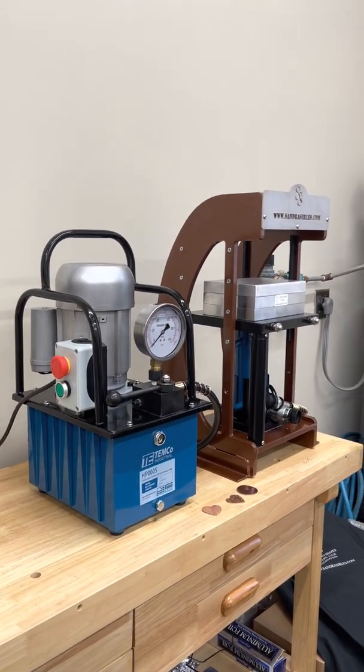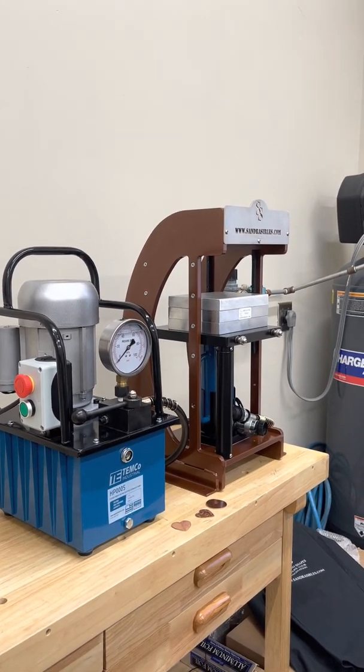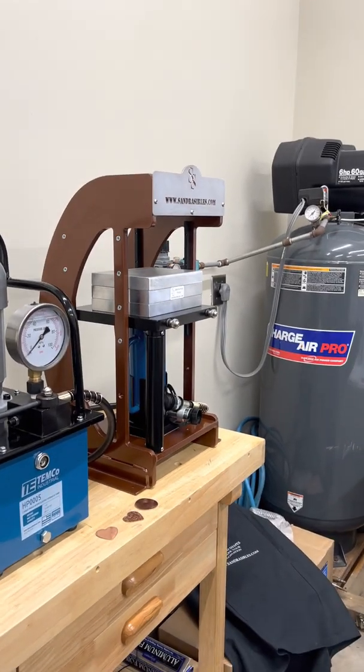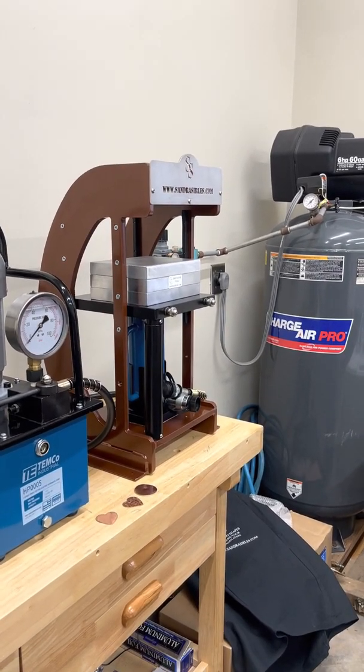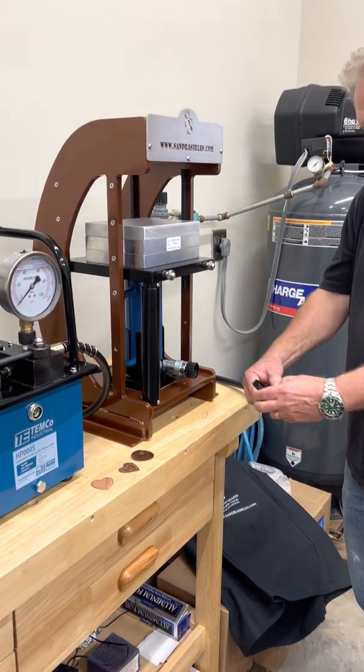Your electric hydraulic pump hose connects to your cylinder coupling. The coupling and the cylinder pump holes will have black plastic covers covering the threads. Let's unscrew both.